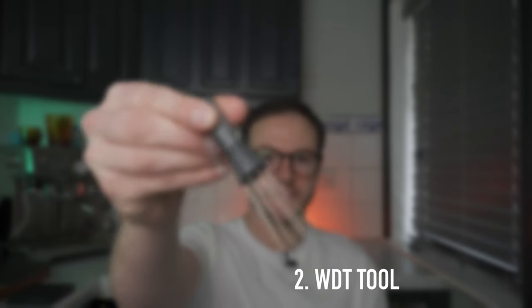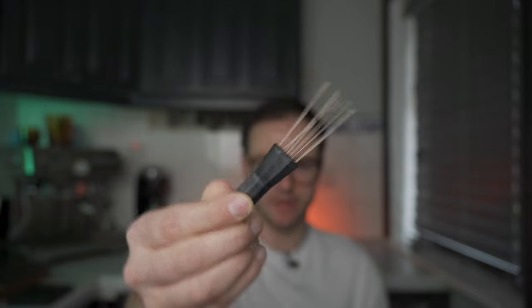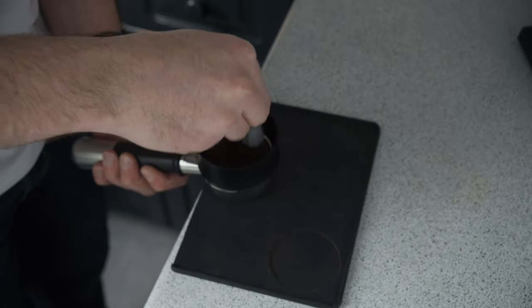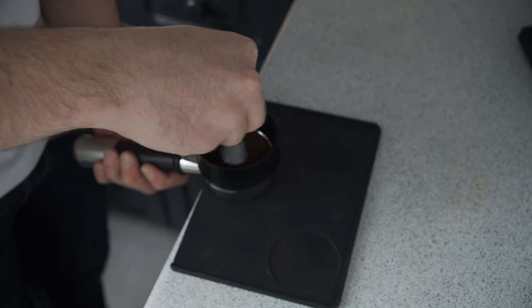The second tool to talk about is WDT — Weiss Distribution Technique. I don't know who invented this, but I probably knew about it about 18 months ago. Basically any grinder out there when you grind, the distribution and particle size can differ and you can get clumps of ground coffee.